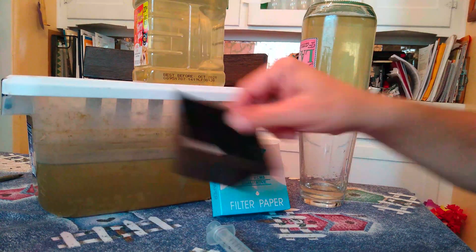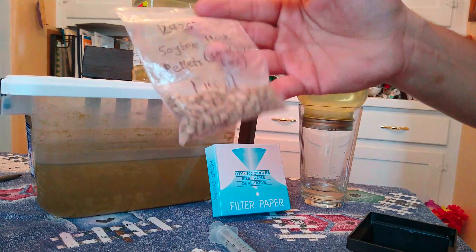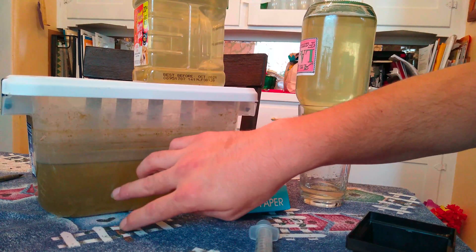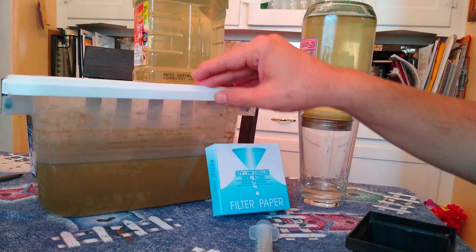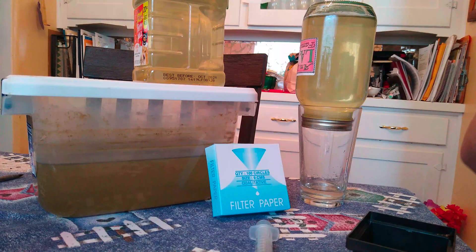I put like five or six pieces of this in here, along with some water from one of my tanks. Then I took one of the sponge pieces out of one of my hang-on bag filters and wrung it out really well in there. Then I just let it sit with some light on it 24 hours a day — I put it underneath one of my aquarium stands.